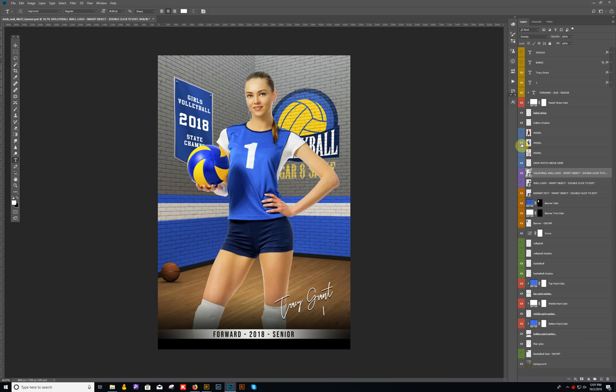Turn the girl back on. Down at the bottom where it says 'forward,' you can change that to say whatever you want — 'spiker,' or any text you want in that bottom area. One other thing: I do have a basketball on the floor with its shadow underneath. You don't need those for volleyball, so just turn those two layers off. I do have a volleyball you can replace it with, so turn both of those on — and that gives us the volleyball setup.